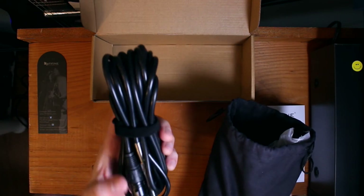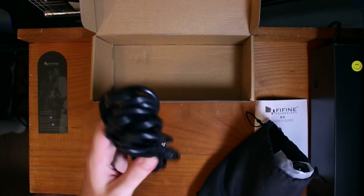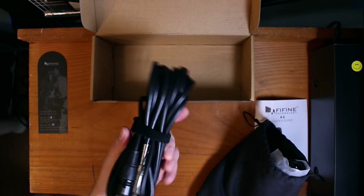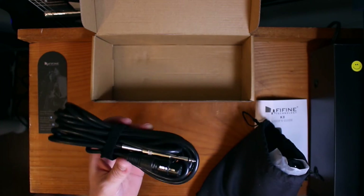It comes with an XLR to — what is that — a TS cable. That's pretty dope. TS quarter inch. That's going to be useful. I'm curious as to why they wouldn't have included an XLR to XLR, but I actually need one of these, so this is great. We can use this for the DigiTech.